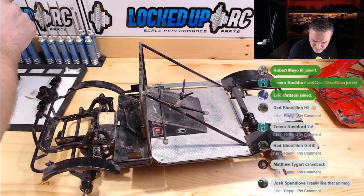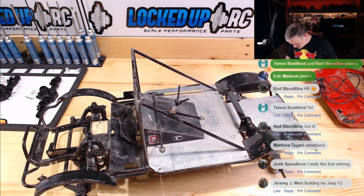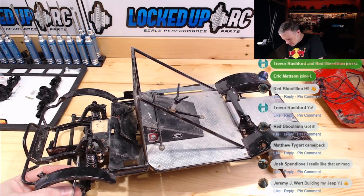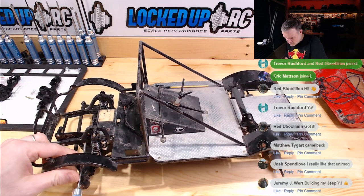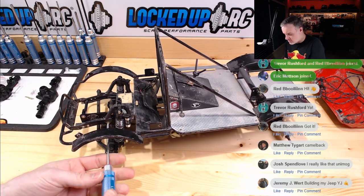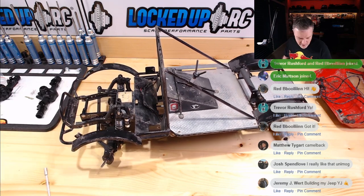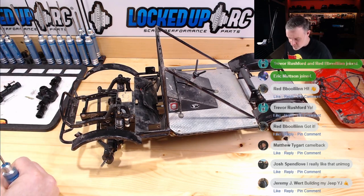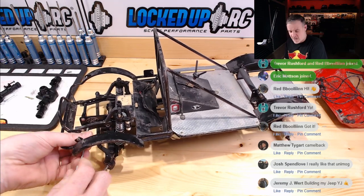It looks like Eric put some scale hardware on here. I'm going to be pulling some of that off — I'll reuse it, but I'll have to go back and forth between scale hardware and standard hardware. I'm going to do my best to keep all of my parts in order so that I can reuse what I can.